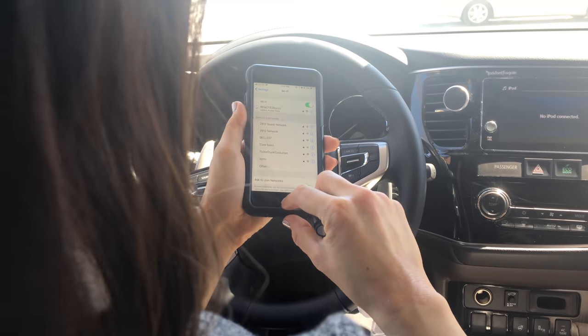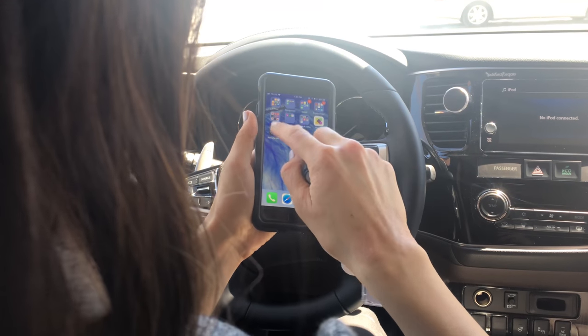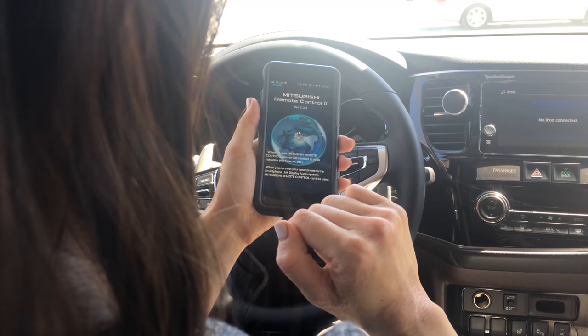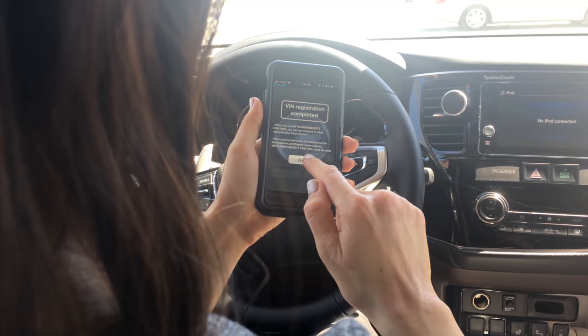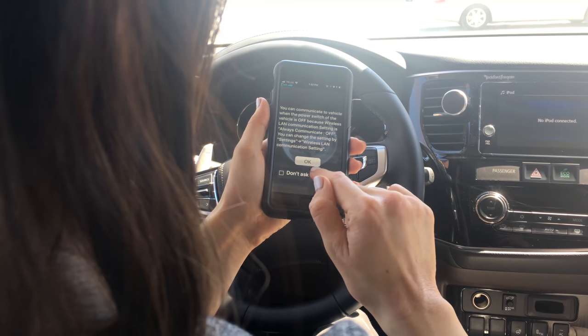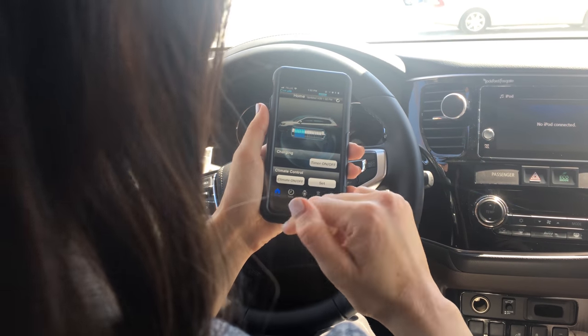Once you're paired to the app, you will open it back up and hit Register. Now the registration is complete — you'll hit OK here. And now you have access to the app.